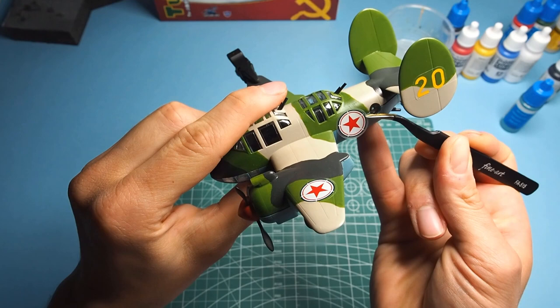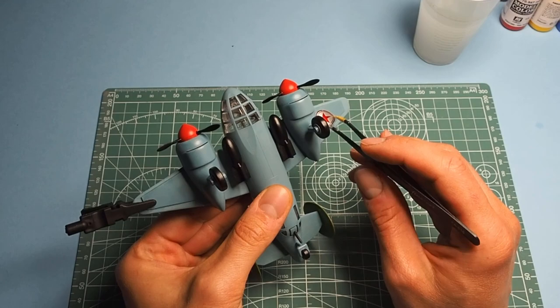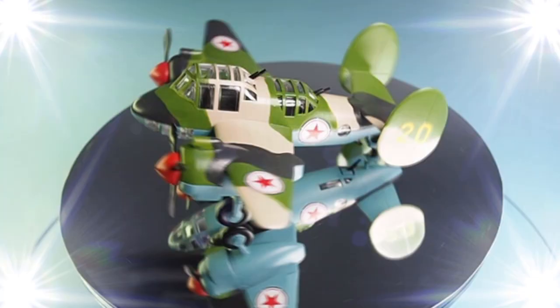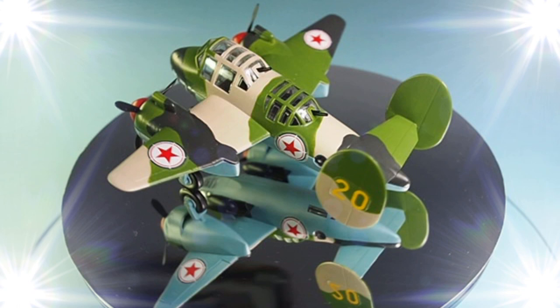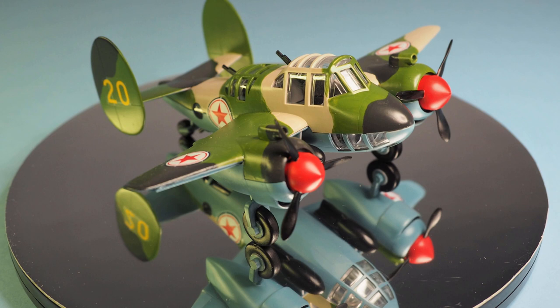Then I pasted the last stickers and the model is ready. So, is it a scale model for children? Yes and no. Certainly an adult's help will be useful — and I will say more, it's even recommended. Especially on a day like today, maybe try to spend a little more time with your kids, perhaps just building a Soviet bomber together.